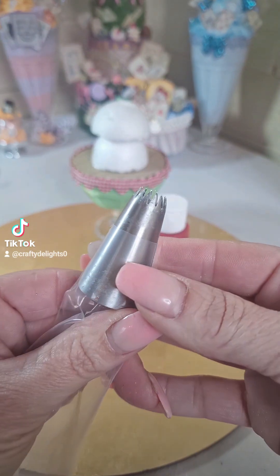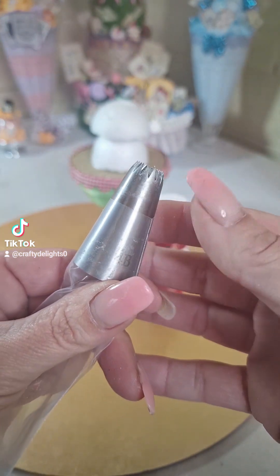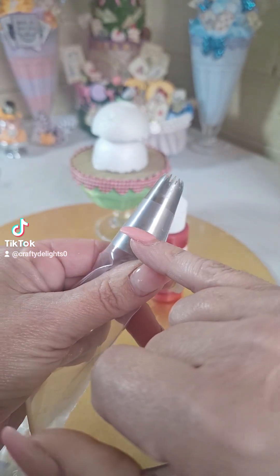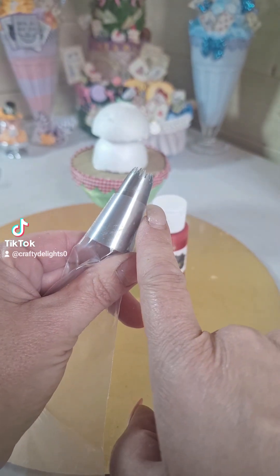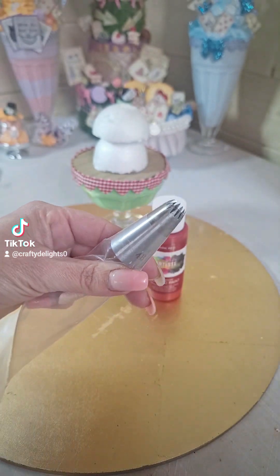Just bear in mind when you cut these to pop into your plastic bag that you haven't cut your bag too far down, because once you start putting pressure on your bag your filler might start coming out of the ends, which we don't want.